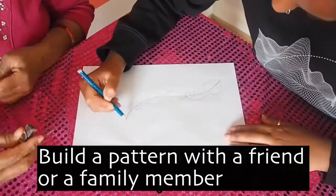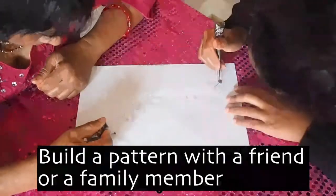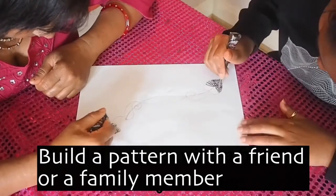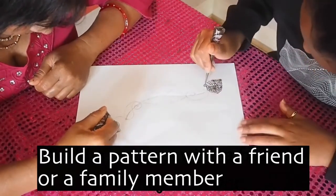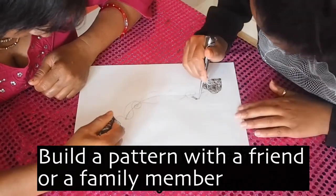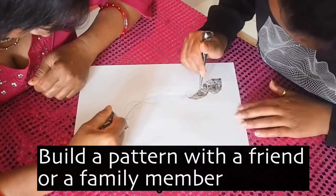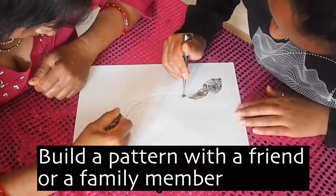Henna painting can be used in many different ways. It can really help you to focus and relax through drawing the detailed and intricate patterns. It's also great for getting different communities of all ages and backgrounds together, because there's something for everybody.